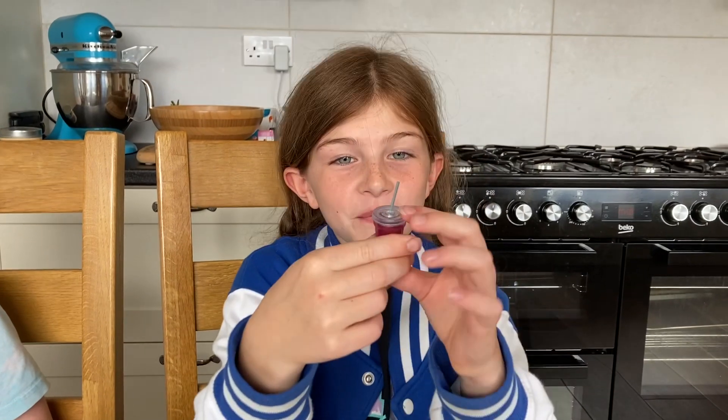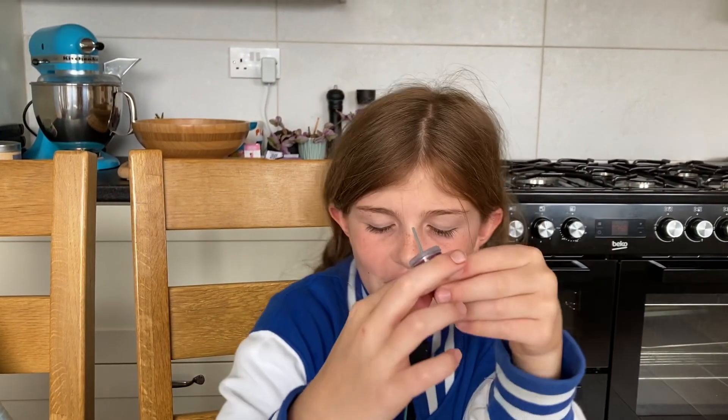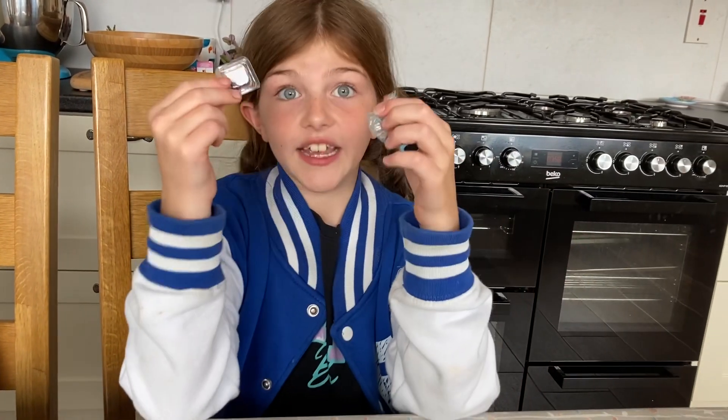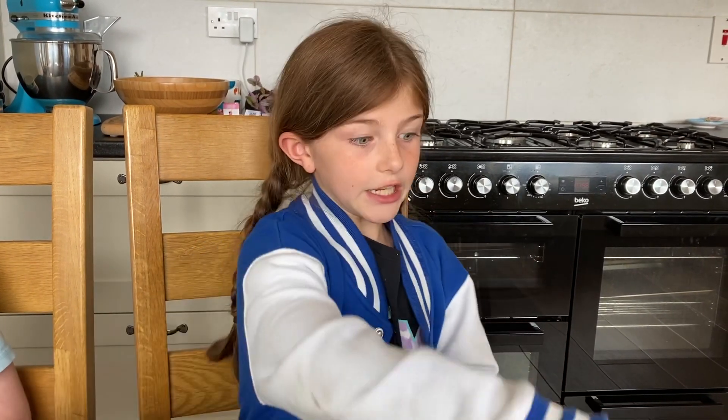Hey guys, welcome back to the video! You might be wondering what this is — it's a Mini Verse. A Mini Verse is one of these, and it comes with this, this, or even this. You can get different stuff. When you open it, it comes with a straw and some tweezers. Now, you need a UV light.